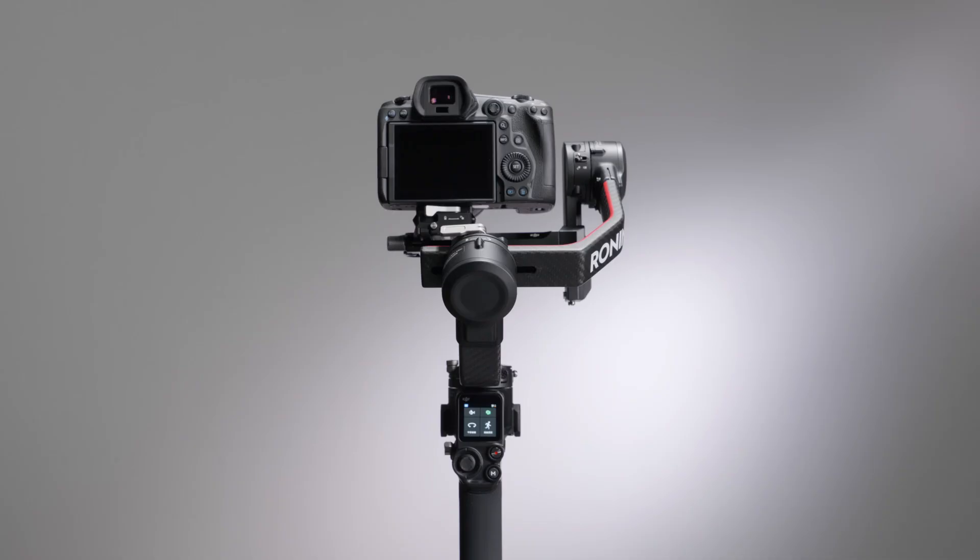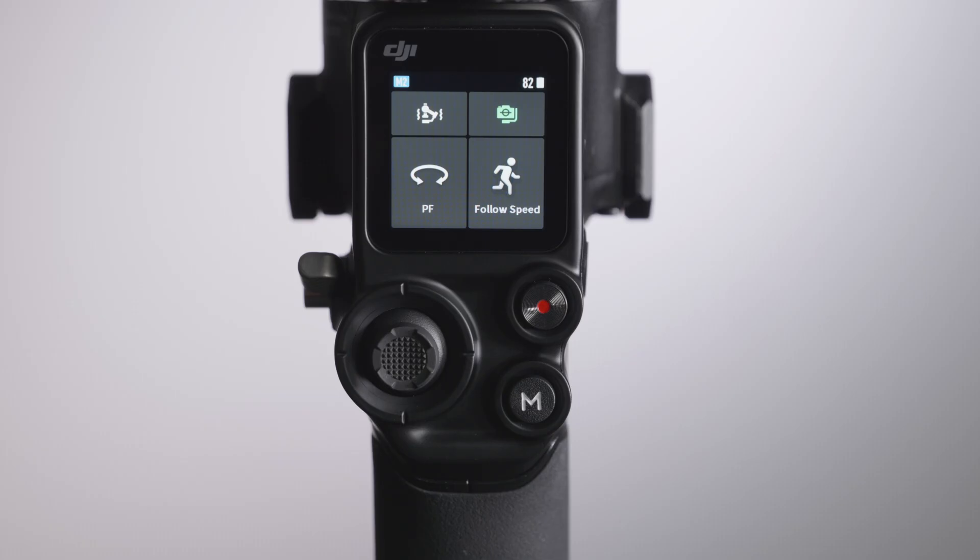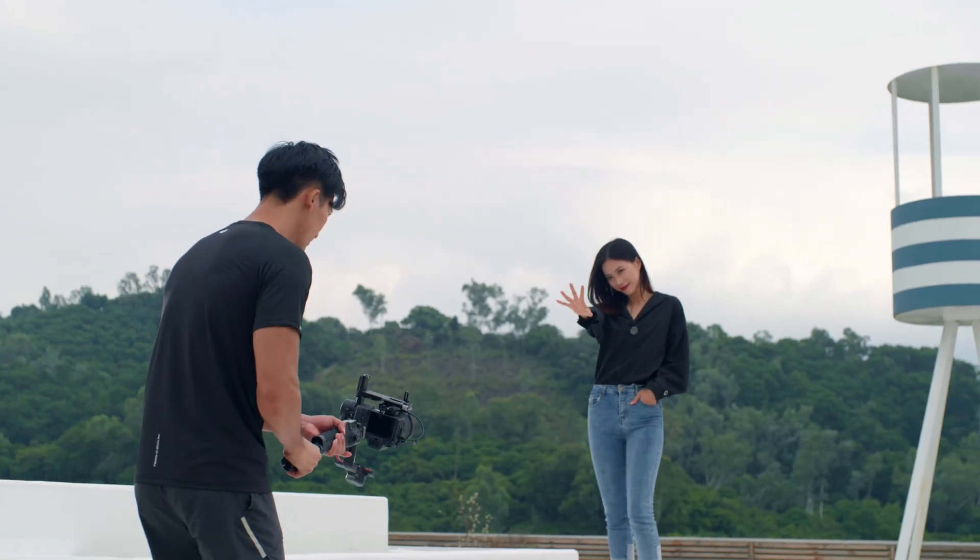This video will give detailed information about the buttons built into DJI RS2, as well as how to access the most frequently used shooting modes quickly.